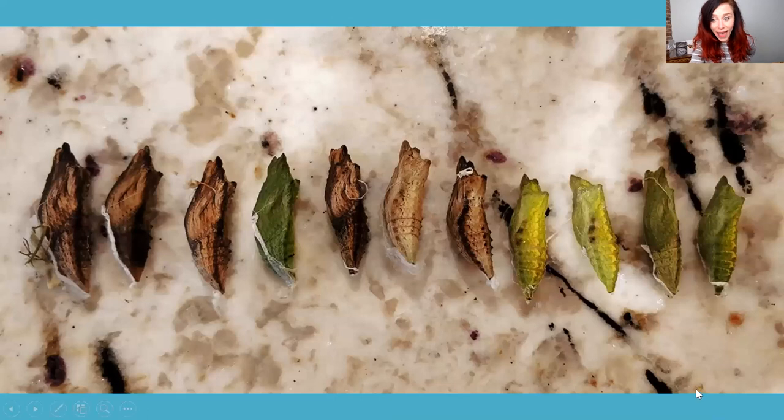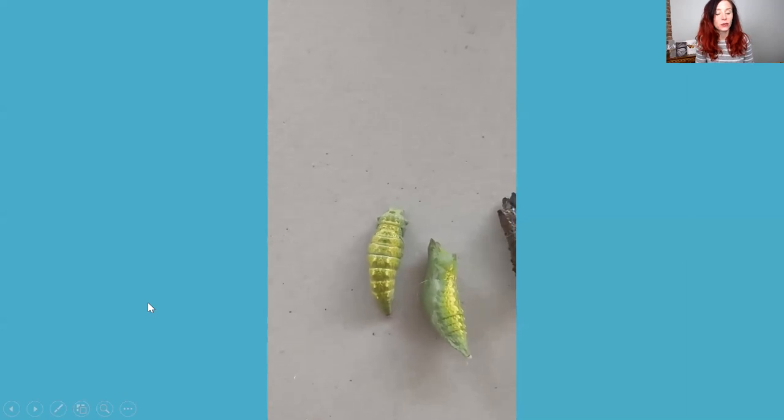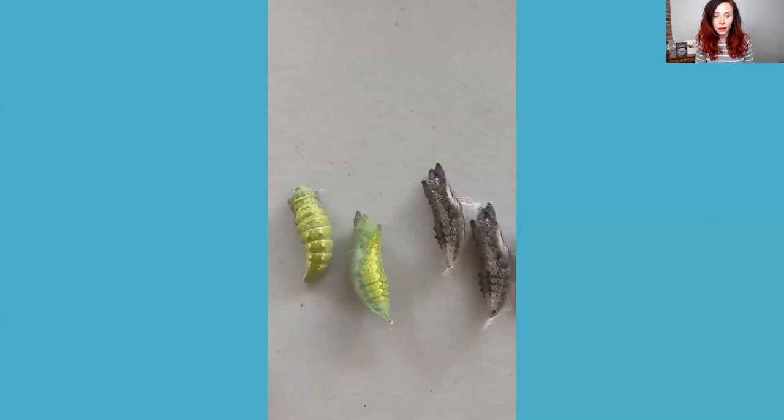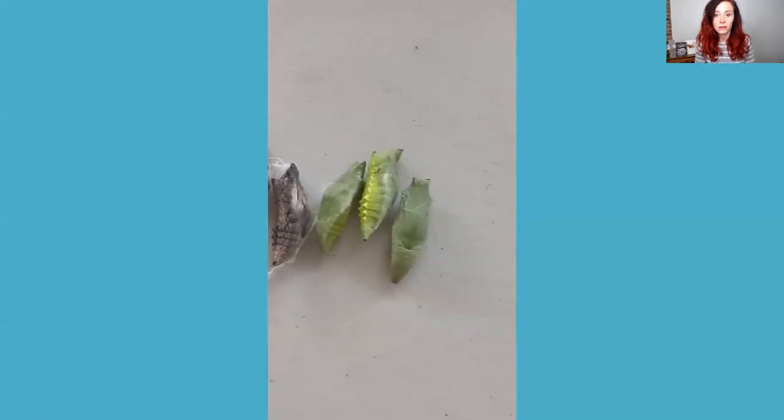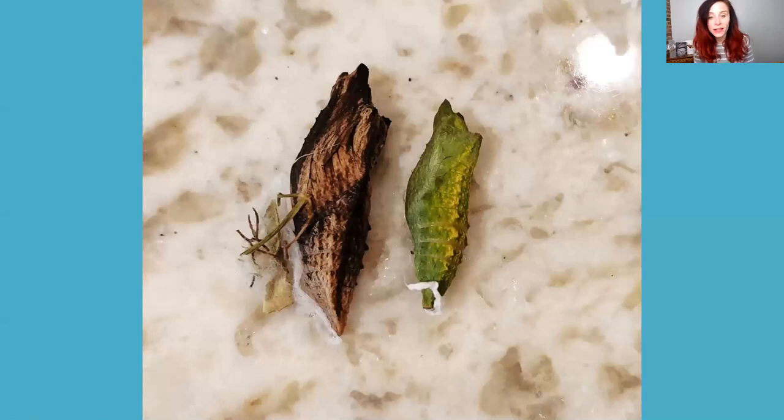One of the cool things about swallowtails is that the chrysalis can be really tiny or a little bit big, and it can be pretty much any shade of green or brown. Some people say the color depends on what the caterpillar chooses to pupate on — brown chrysalis on a twig, green on a leaf stem — but I don't really find that to be consistently true. In the chrysalis, I call what it does the 'swallowtail wiggle' — it will wiggle its little bottom to say 'stay away from me right now.' Here's a side-by-side of a small chrysalis versus a bigger one, and a green one versus a brown one.